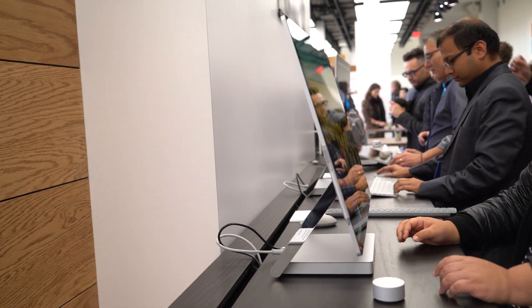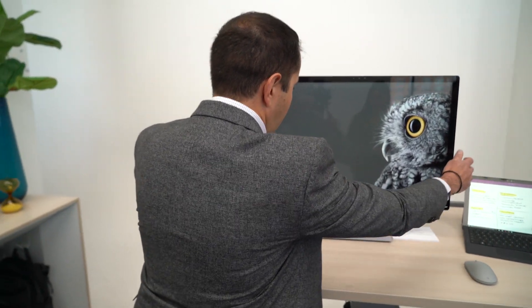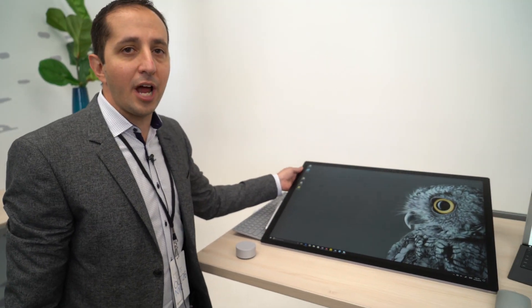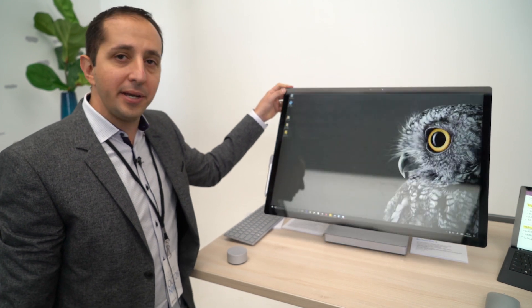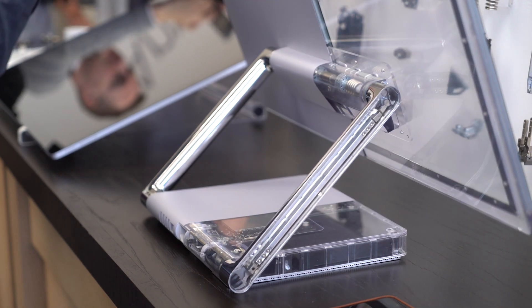The true versatility after you're working in desktop mode is being able to drop this into studio mode. The way you drop into studio mode is you pull the device down to you, and it's effortless when you pull it down. That's due to something we call zero gravity hinge. The hinge uses counter-balanced springs that let you go up and down from desktop mode to studio mode. There are over 80 custom parts in the hinge, meticulously designed to give the user this experience.